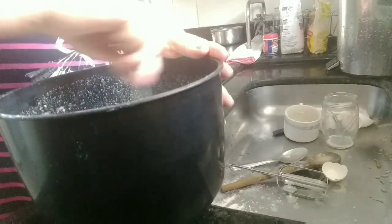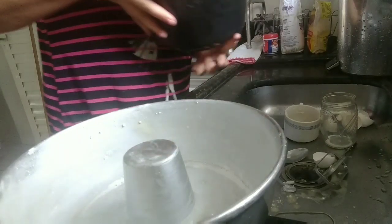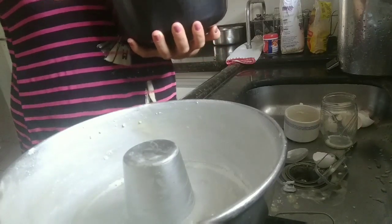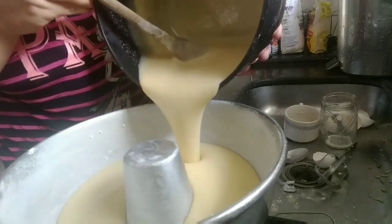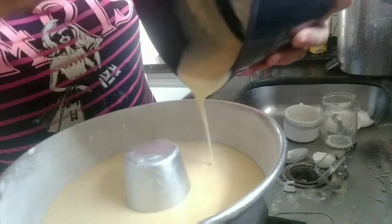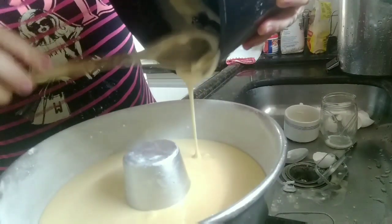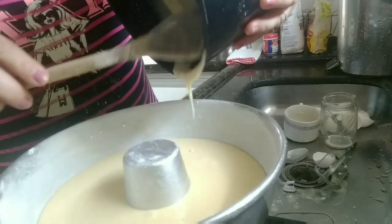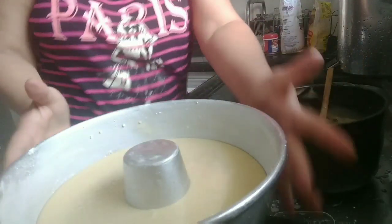Gente, esse bolo é maravilhoso de fubá. Fica sequinho, fofinho. Mexa bem. Agora eu vou colocar na minha forma, untada e polvilhada, toda a minha massa. Olha, fica lisinha a massa. Esse bolo cresce, fica muito bom. Ele é ótimo pra tomar no café da tarde. Você faz um cafezinho bem gostoso e toma. Eu fiz esse bolo que a minha sogra veio pra cá, ela gosta. O cafezinho da manhã também fica bom. Sempre faço um bolinho aqui em casa. Agora eu vou levar pra assar.